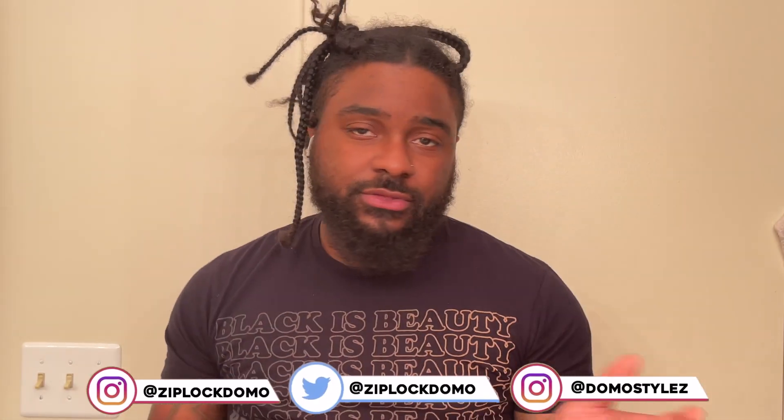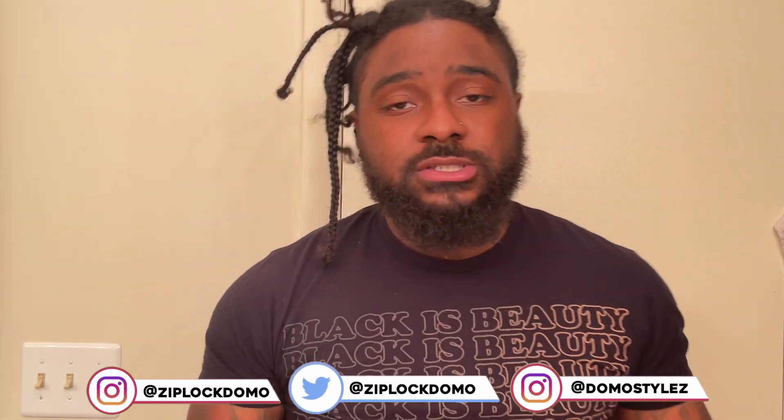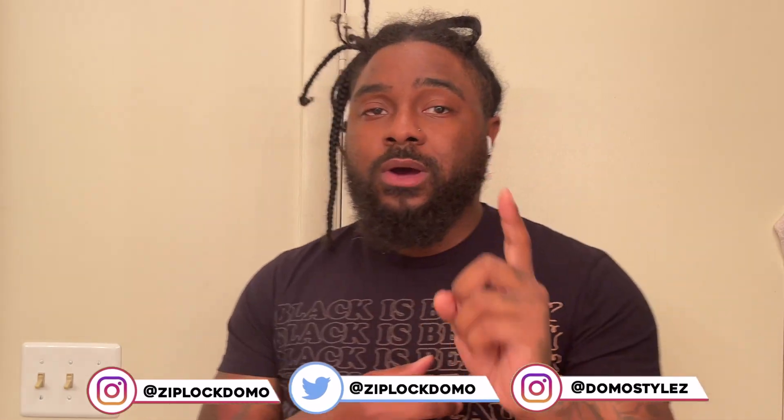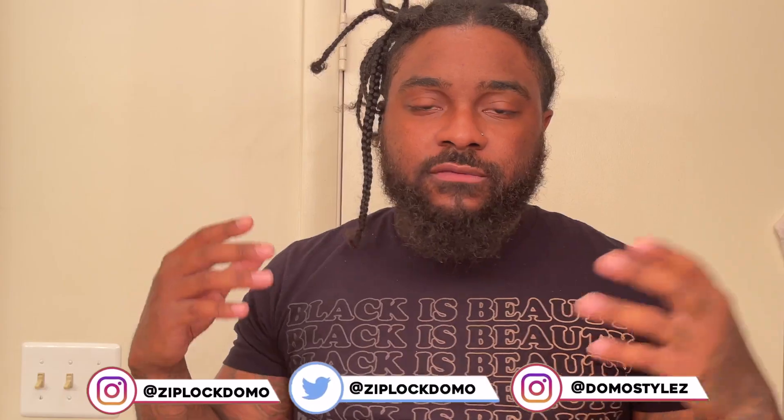Me personally, I'm not the type that gets my hair done every two weeks or every three weeks. I like to put a nice length of time in between getting my hair done and washing my hair, because I've learned that the number one thing that helps me grow my hair extremely fast is giving it time when I'm not touching it, not combing it, just letting my hair be and letting that new growth come in.